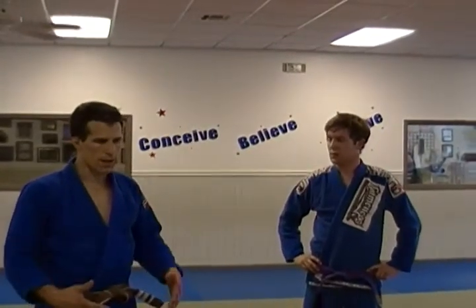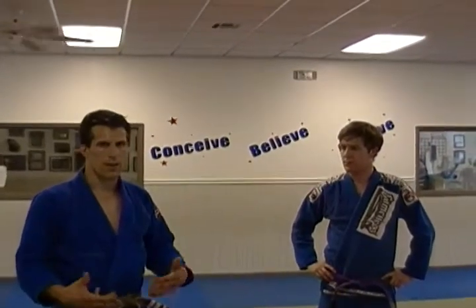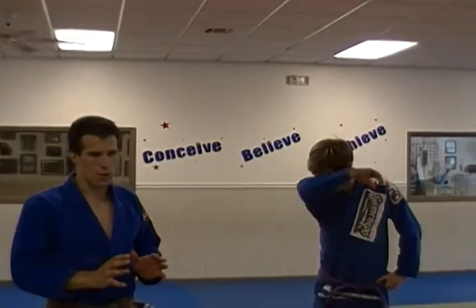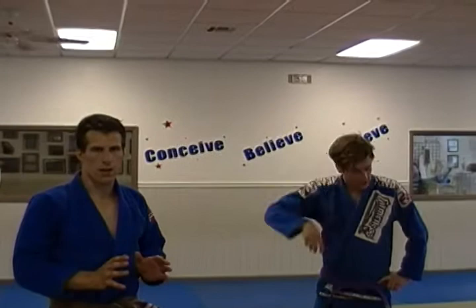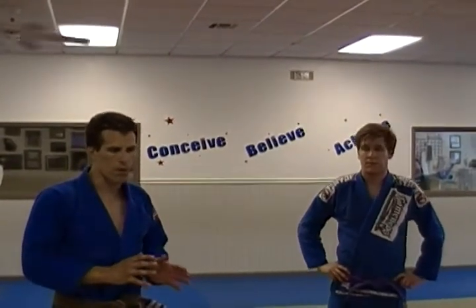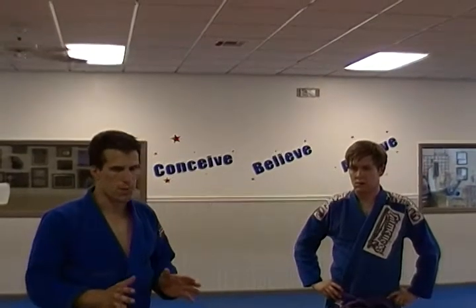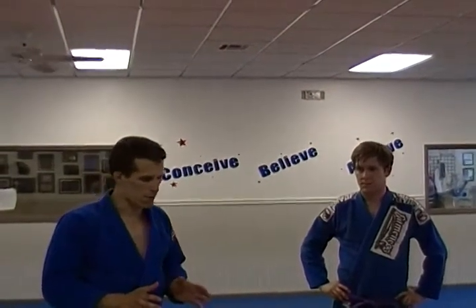The next thing we're going to deal with is something a lot of guys have asked me about all the time: how do I escape side mount? I want to show something that I do that's very strong and very simple. It works better if you're more proactive with it rather than letting the guy get settled in — once he's settled into the position, it's much more difficult.